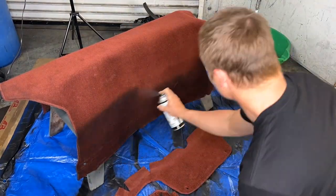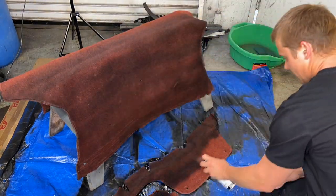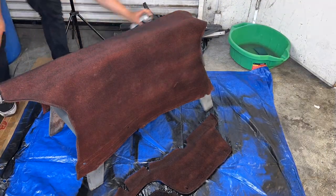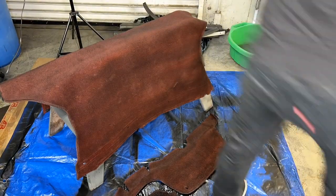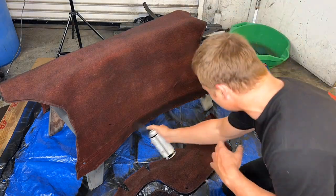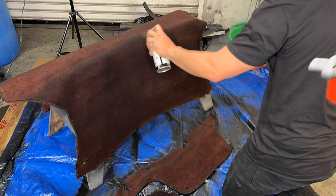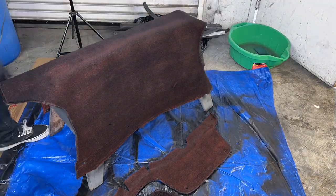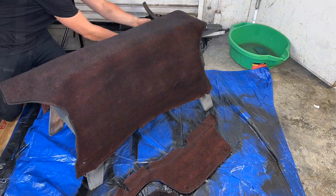Carpet. Let's move on to the next biggest piece of the interior — the carpet. Different people have had very different results; different trims have different carpets, and the carpets are made up of a variety of plastics, so how well your chosen dye adheres will vary. You can either soak the carpet in dye or spray it with the SEM paint. Either route you choose, the dyes are going to fade a lot quicker than factory over time due to sun exposure and wear.